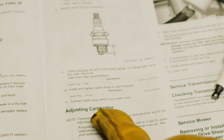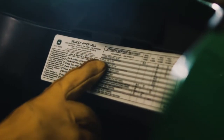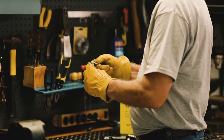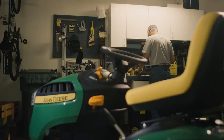The manual will also have the recommended maintenance schedule for your mower, or for quick reference, there's a machine maintenance decal usually located in the engine compartment area. To set the recommended gap, gently bend the outer electrode, then recheck the gap.